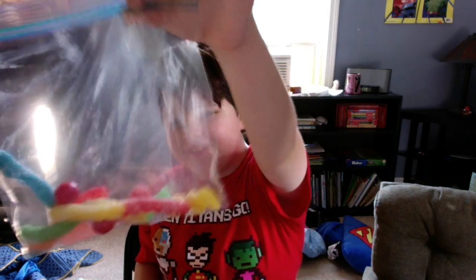Hey guys, my name is Connor, or Echo Night, and today I'm doing one of the dumbest challenges ever — the Sour Challenge.